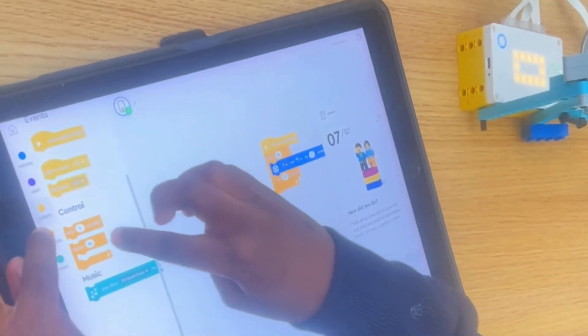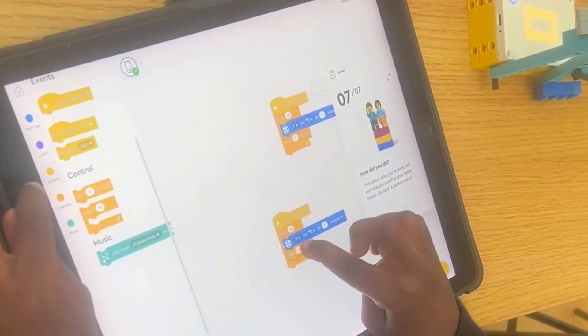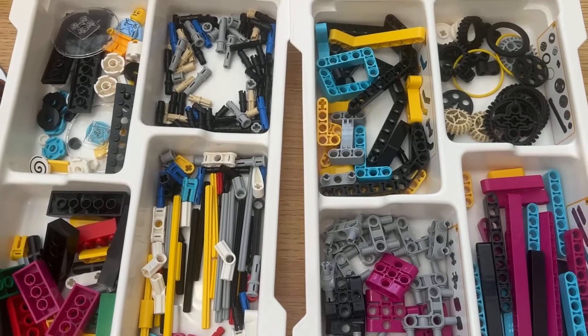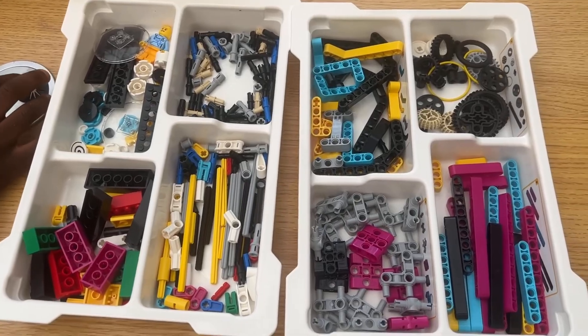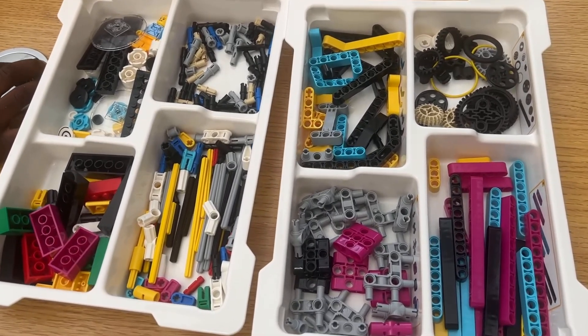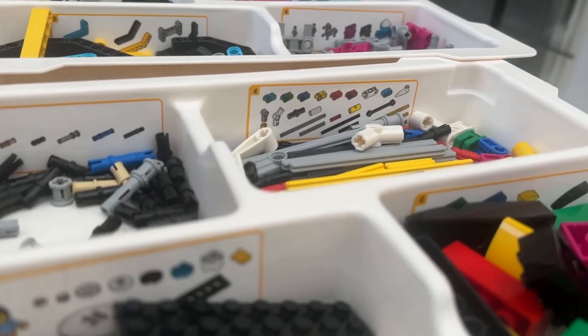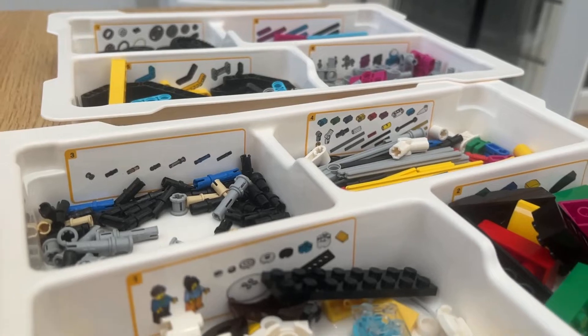Although I strongly advise keeping standard Lego and Spike Prime Lego separate. There are many little pieces, which if you know anything about Lego is typically what you'd expect, but they did a good job with the storage and organization of this kit, making it easy to put things back where they're supposed to be and find them when it's time to build.